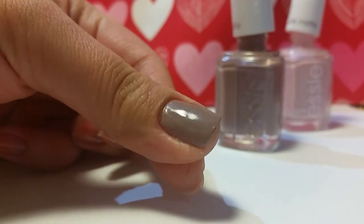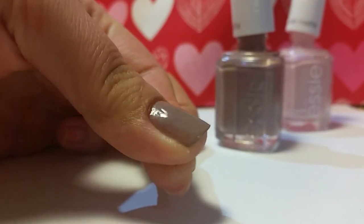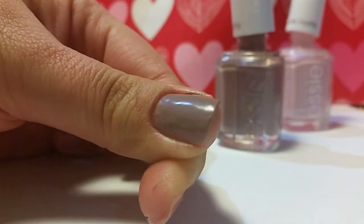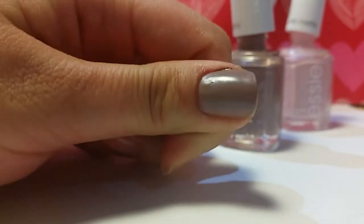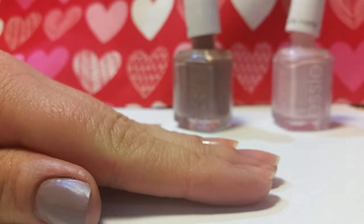The actual texture of it is starting to appear fairly quickly. It's not taking any time for it to turn matte. And now I'm going to try the pink one.